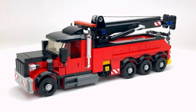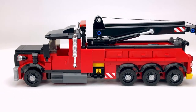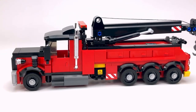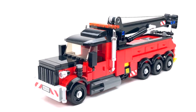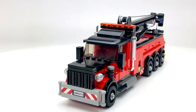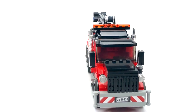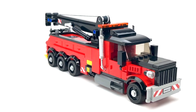Hello everyone, Officer Brick here. Welcome back to the channel. In this video we're going to be taking a look at my newest MOC. This is a rotator tow truck. As you can see, it's quite a large tow truck — these kind of tow trucks generally are — and I'm quite happy with how this one turned out in the end.